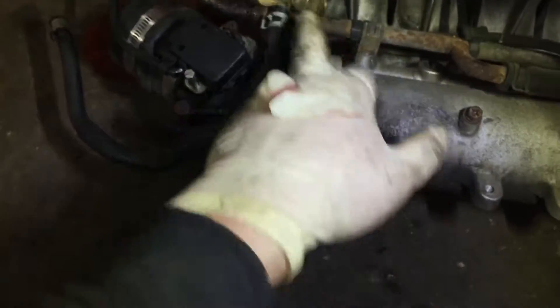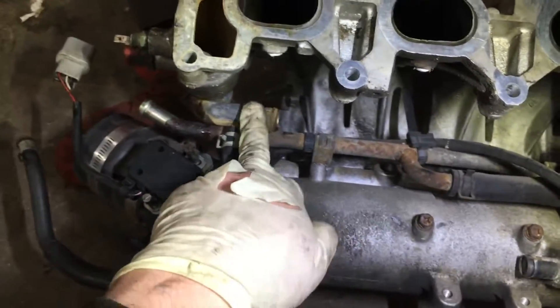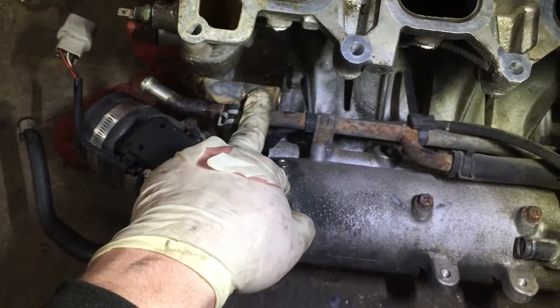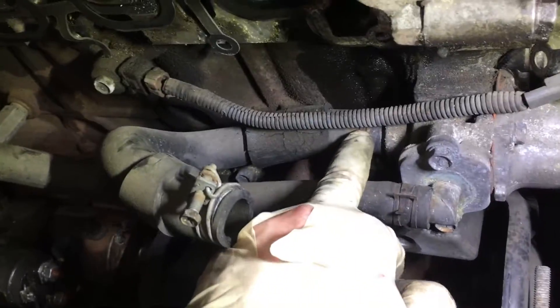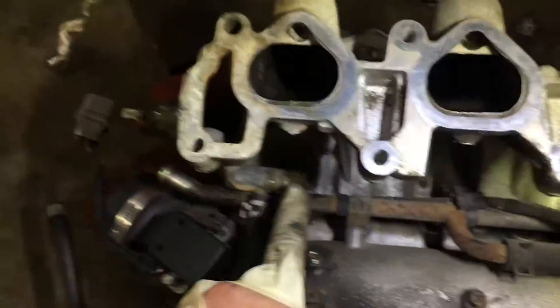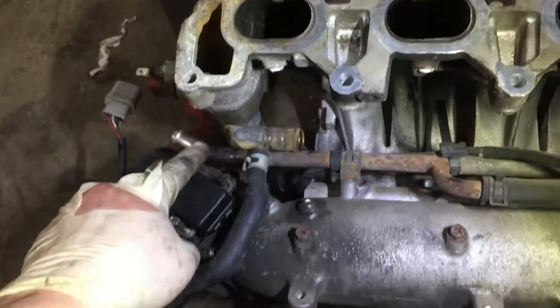I'm welding it shut tonight. This here is where the thermostat bypass hose hooks up. It's the only spot I actually have to deal with while pulling the manifold — really the most pain-in-the-ass hose. This guy goes right there.